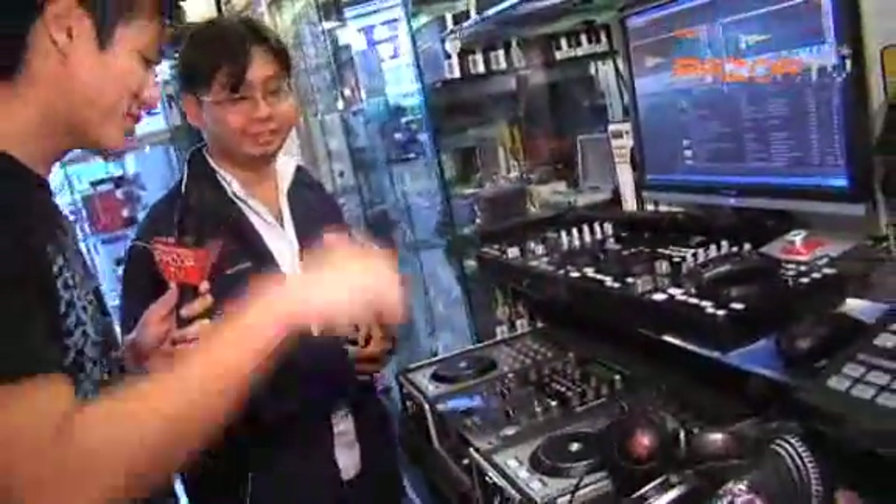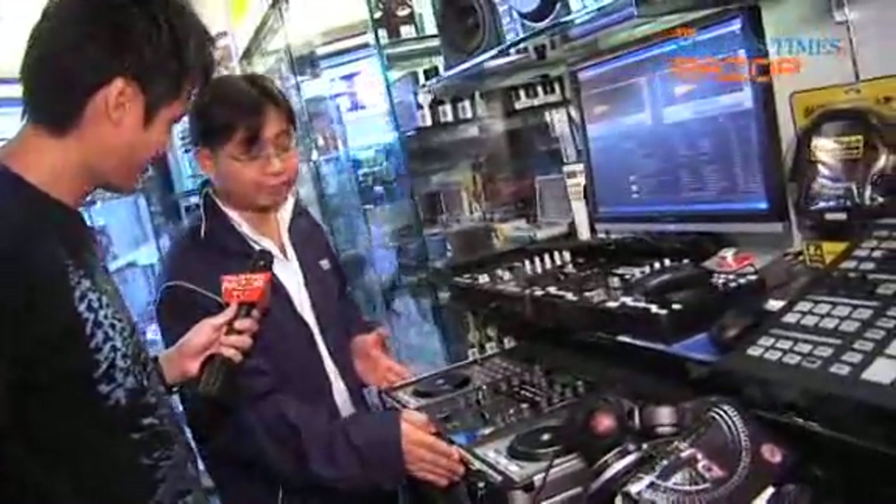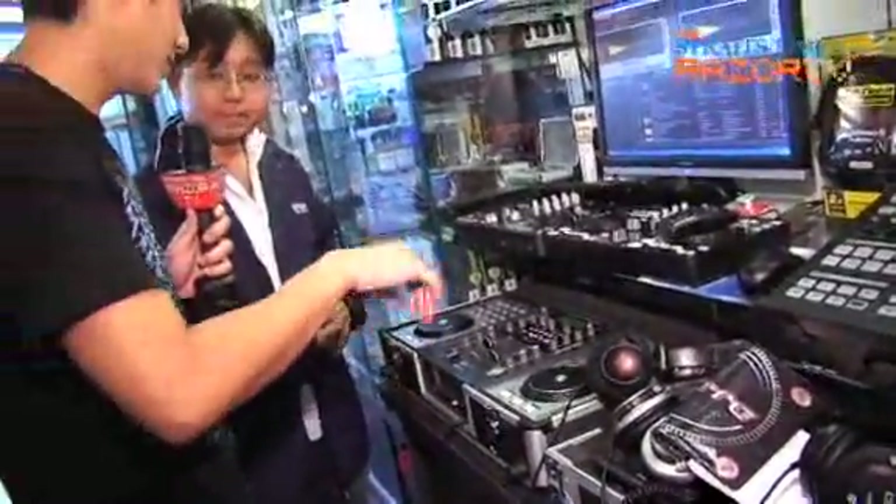Do you see people buying this mouse and then deciding they really love DJing and going to buy a full-on set? Yes, that's what we are working on — this is like the bait and that's the final hammer. So how much does one whole set like this cost? This one is a digital system going at $1,009, inclusive of the case and all that. It's considered a medium-range digital system.